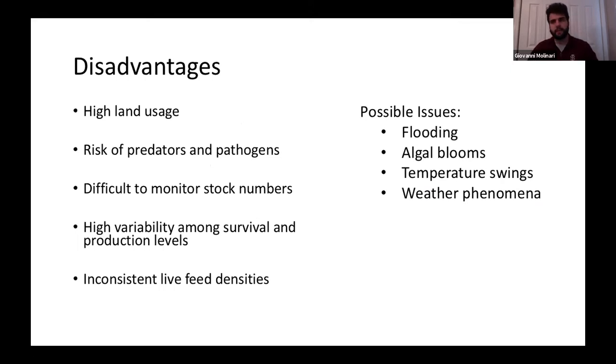There are some disadvantages too — a lot coming from lack of control outdoors. You're really at the mercy of Mother Nature. Predators and pathogens can be introduced; flooding, algal blooms, and temperature swings can make survival and production pretty variable, which is not something you want when trying to produce consistent numbers year to year. High land usage is another issue, and monitoring stock numbers is difficult when fish are out in ponds.